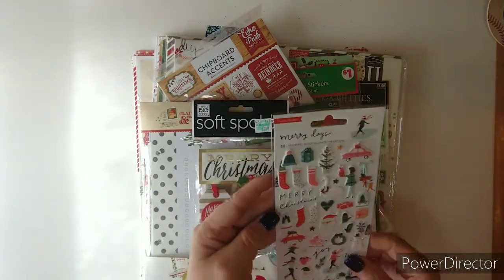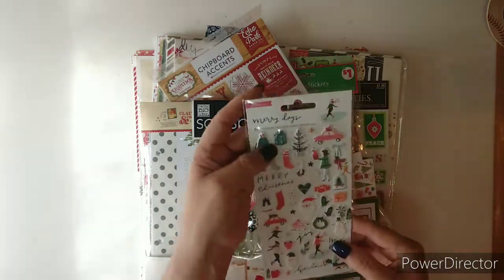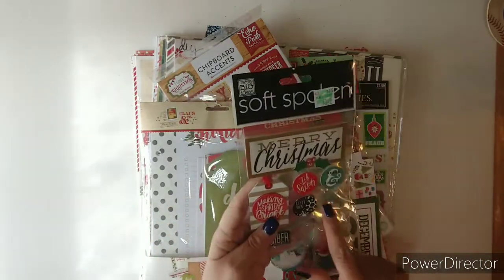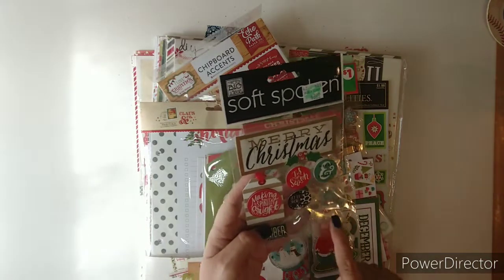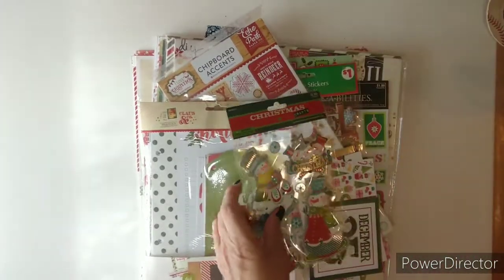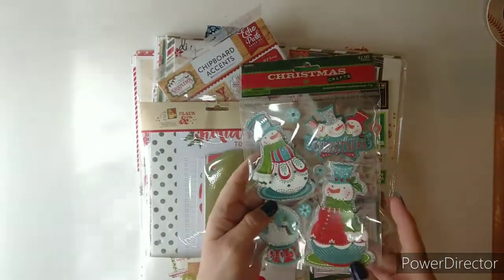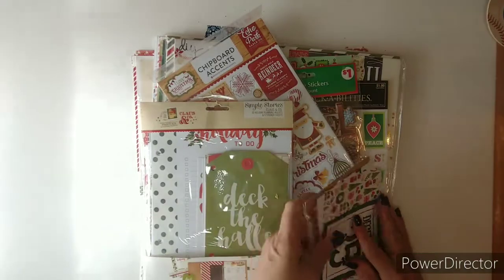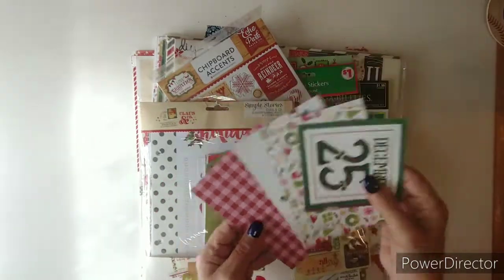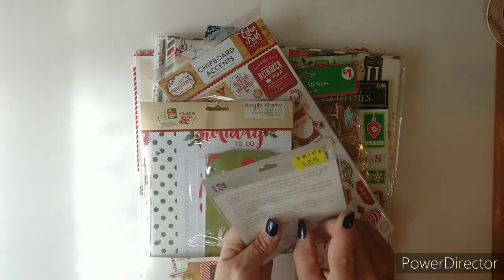I combined them — this is from Merry Days, I have two of them so I threw that in there. This is from Hobby Lobby; it looks like I used one. Something here, maybe Soft-Spoken — this is from Hobby Lobby too, and it's a dimensional snowman. Love that blue!